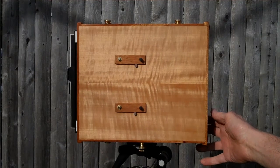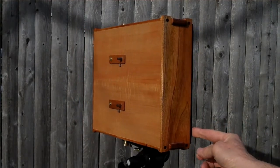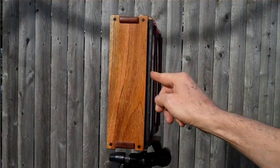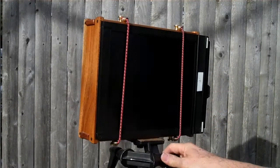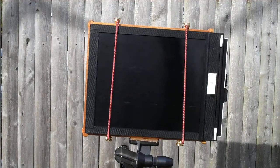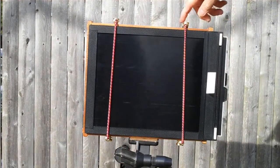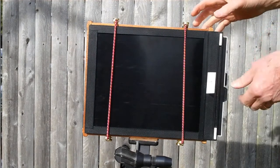We just rotate it around. You can see the joinery — mahogany with walnut plugs. That's what the back end looks like. Those are the brass knobs for holding the bungee cord.